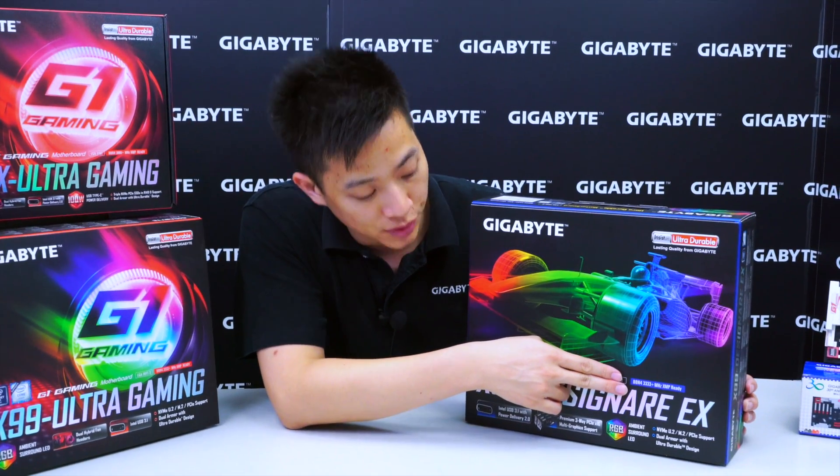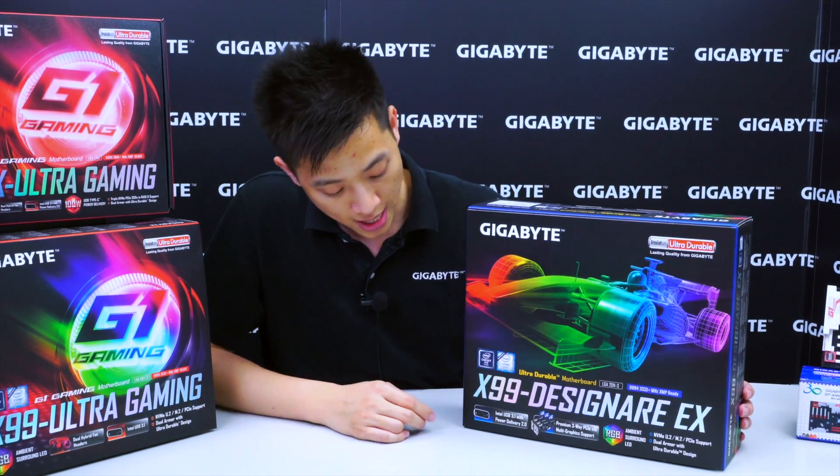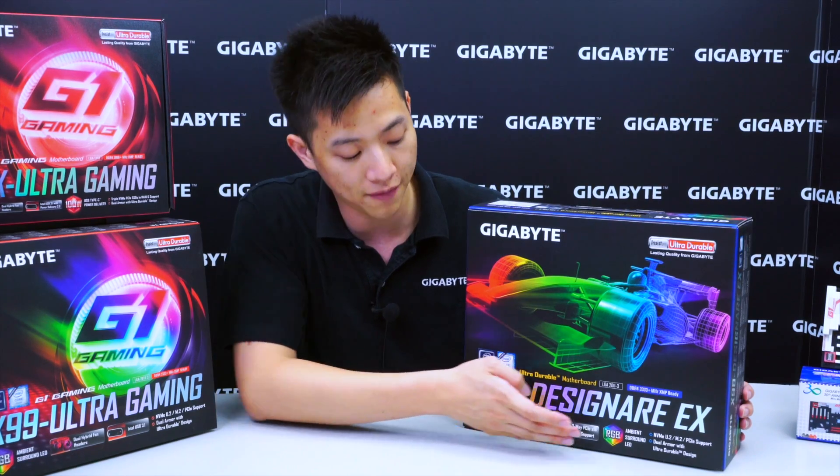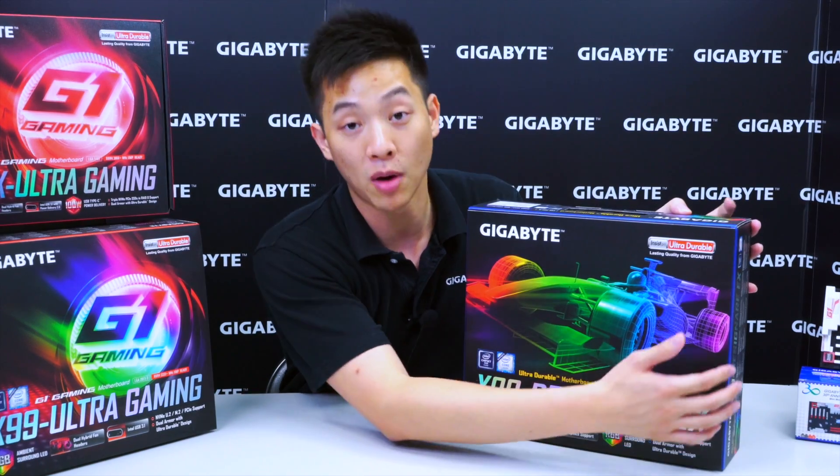Moving down, we see that it supports DDR4, 3,333 MHz plus XMP ready. And it also has the Type-C graphics and RGB, which we'll talk about a little bit later on the backside of the box.